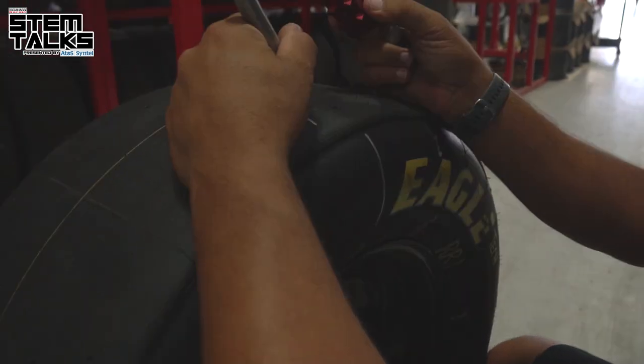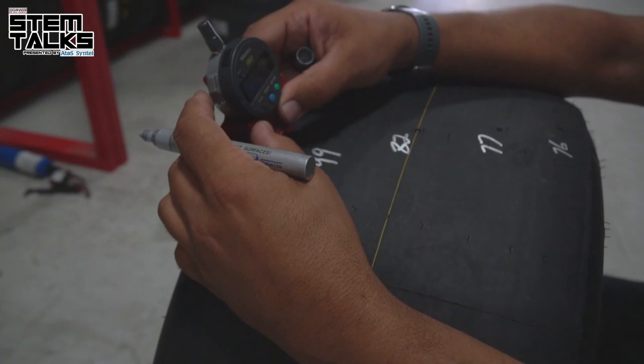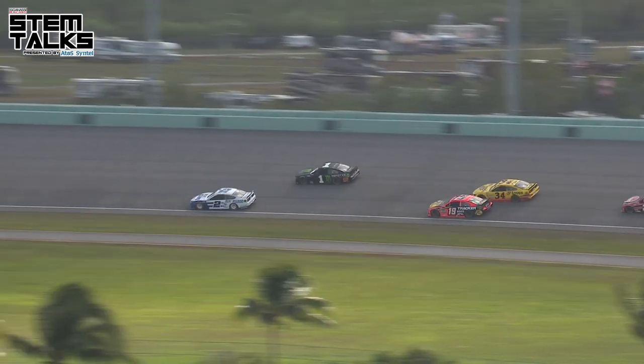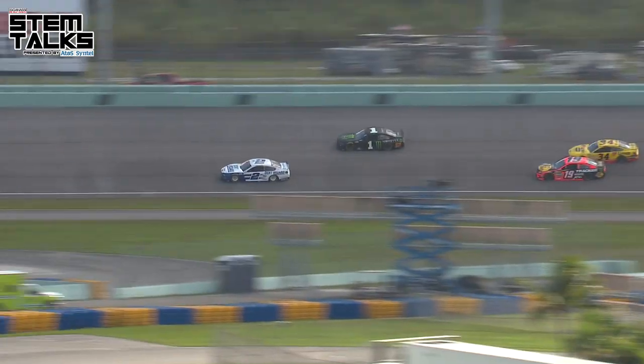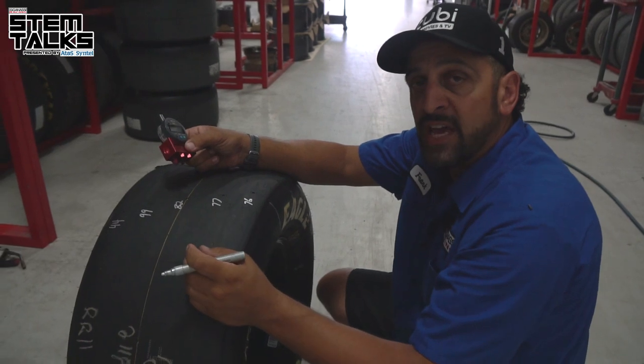We take a measurement and record it on the tire as the new measurement. Then during the race, after a run, we're going to come back and remeasure these five points to get the used tire tread wear. That difference will be our wear.